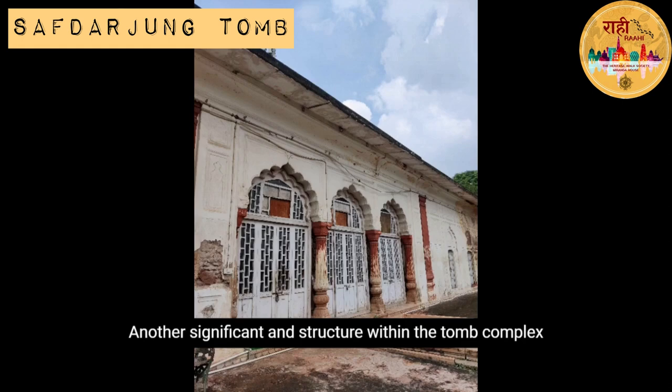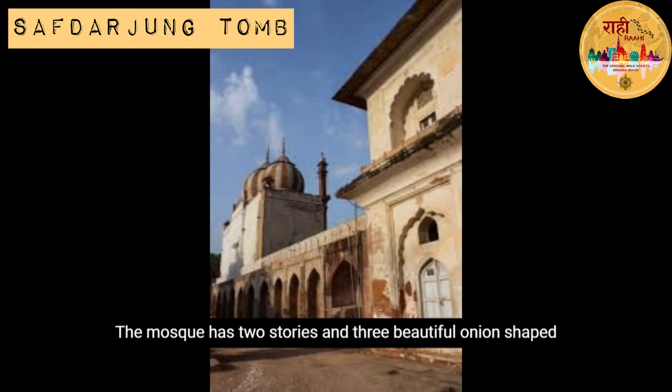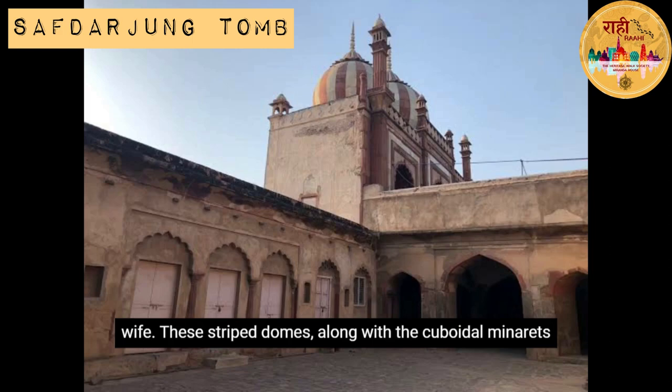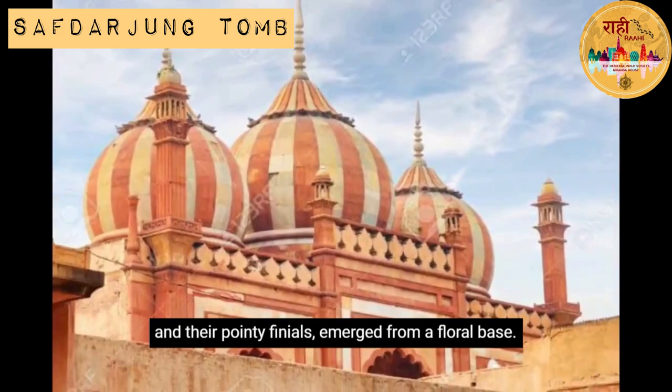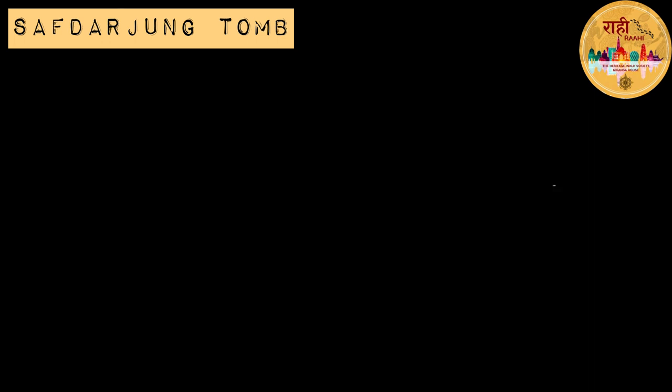Another significant structure within the tomb complex is a mosque. Built to the right of the main entrance, the mosque has two stories and three beautiful onion-shaped domes, and was supposedly constructed by Safdarjang's wife. These striped domes, along with cuboidal minarets and their pointy finials, emerge from a floral base. The gateway of the mosque is flanked by numerous chambers once meant for students of the Islamic seminary.